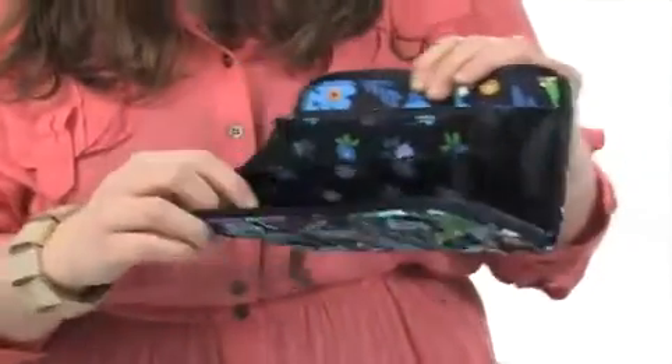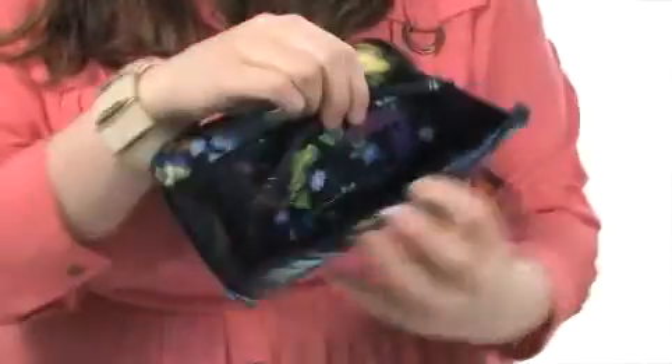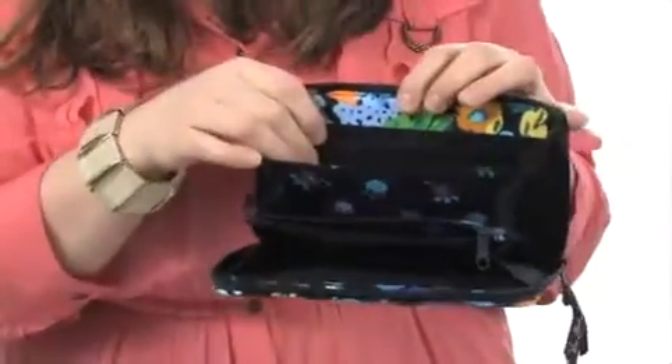So that way it'll keep all of your belongings nice and safe. It has plenty of slots for cards, as well as a clear slot for your ID, a zipper compartment for anything loose, and plenty of space for full-length currency, as well as more card slots on the back. Stay organized with this essential wallet from Vera Bradley.